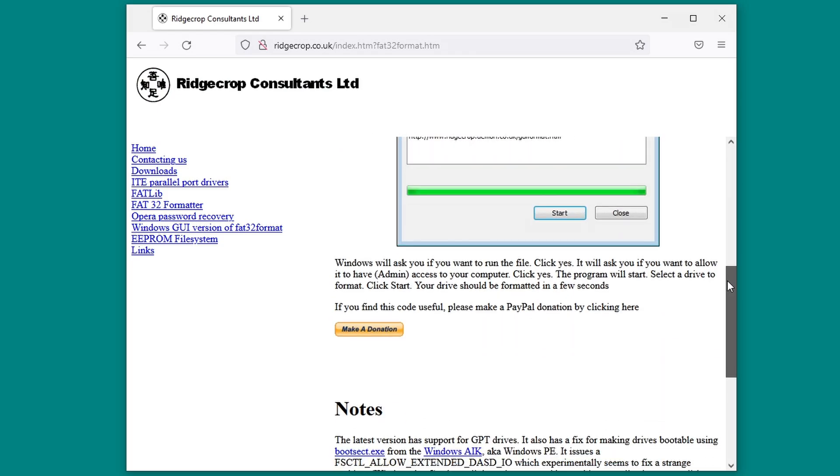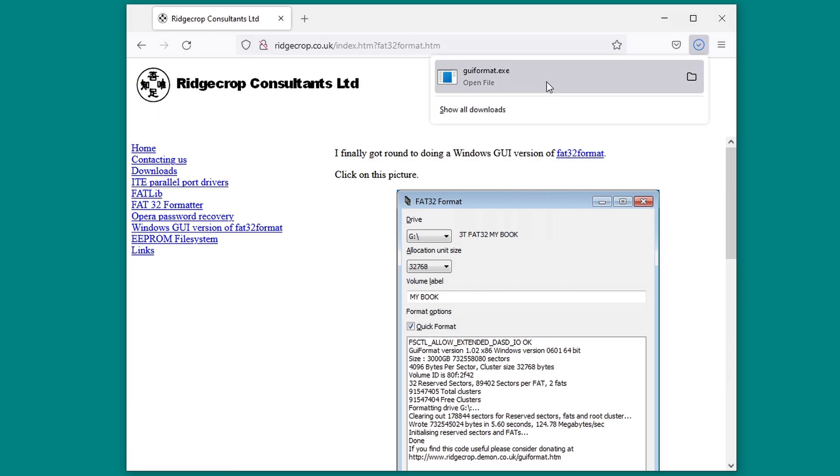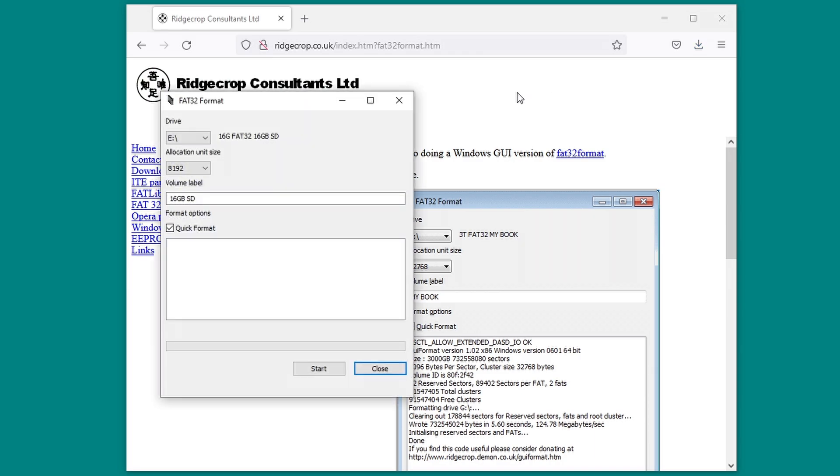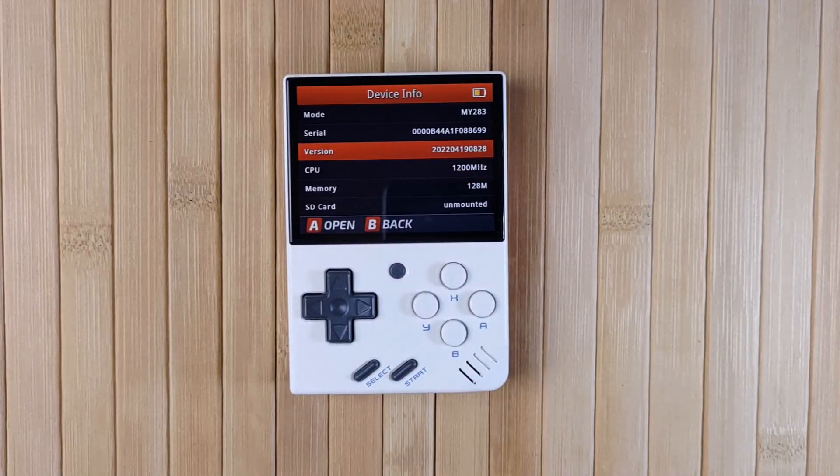If your card is over 32GB, you'll need to use a program called GUI Format to format the card to FAT32. Browse to the Ridgecrop link in the description and click on the picture to download the program. Open the program, make sure your SD card is selected at the top, then click Start. Once it's done, you're good to continue.